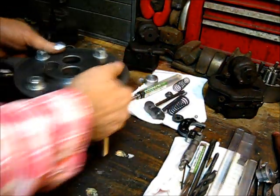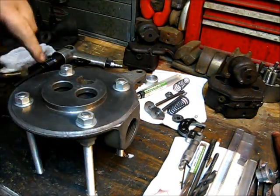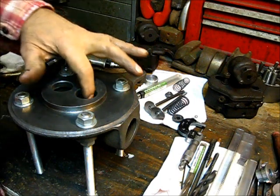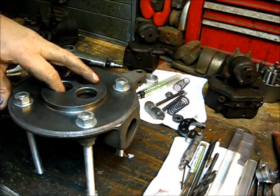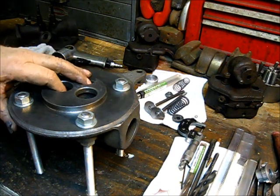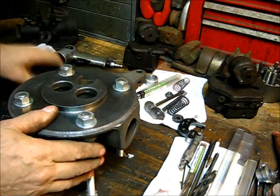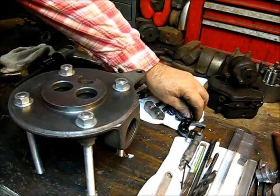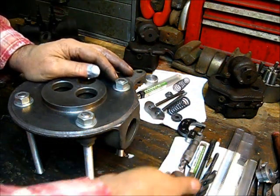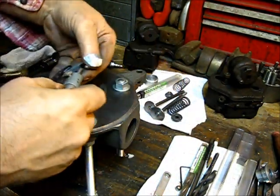Turn the head back over. Get it back in the fixture. And the distance — if you put the measurer down in this back part here — it's about three-eighths. Some of them is up like a half-inch longer. It's never been a problem with me.